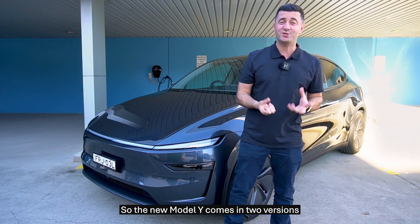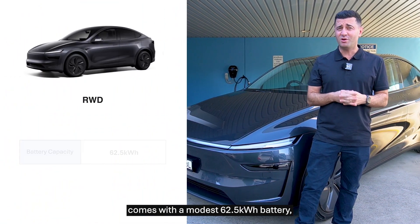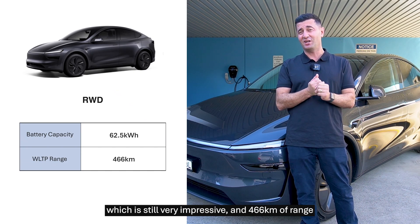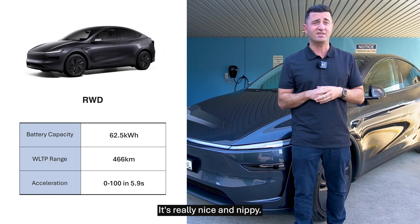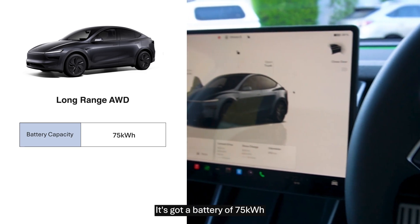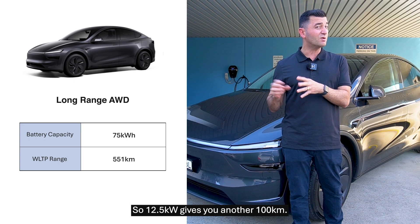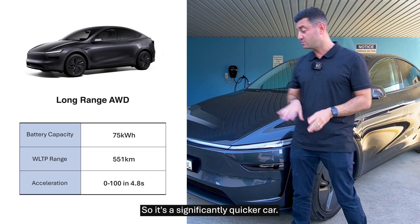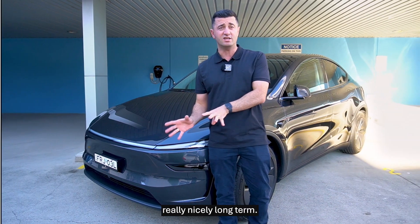The new Model Y comes in two versions: the base rear-wheel drive and the long-range all-wheel drive. The rear-wheel drive comes with a 62.5kWh battery, 466km of range, and a 0-100 speed of 5.9 seconds — respectable and nippy. The long-range, however, is significantly improved with a 75kWh battery and 551km of range. That extra 12.5kWh gives you another 100km, and the 0-100 drops to 4.8 seconds. I really like that long-range all-wheel drive — I think it's going to hold its value really nicely long-term.